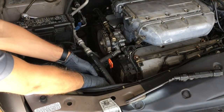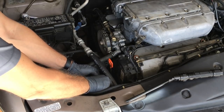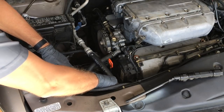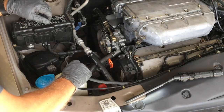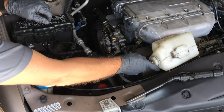To gain better access for removing the alternator, the brake fluid reservoir can be wiggled loose from its mount — be careful not to wiggle it too hard, as the last thing you want is for the brake line hoses to come loose. The overflow coolant reservoir easily slides out and can be moved out of the way.